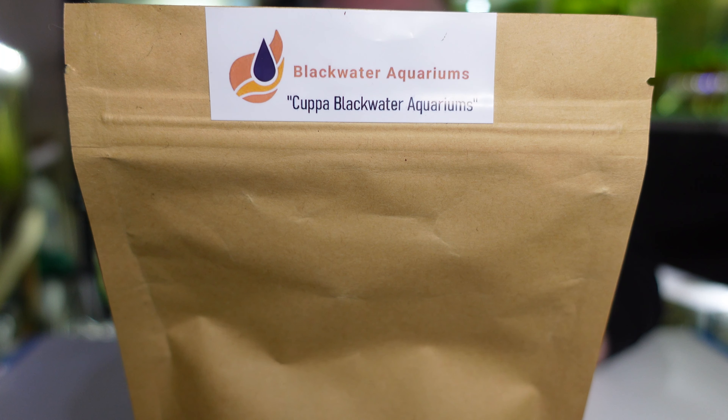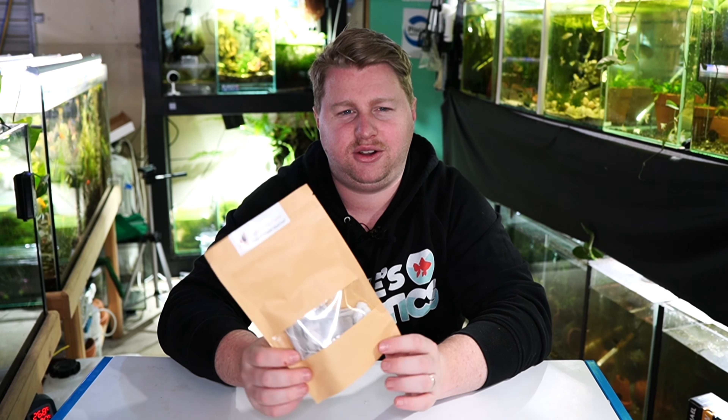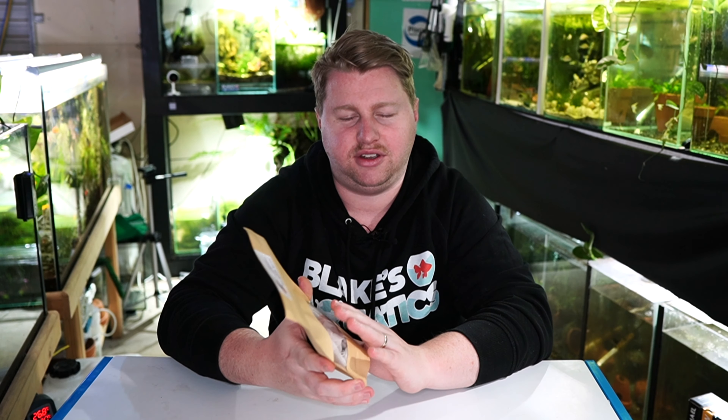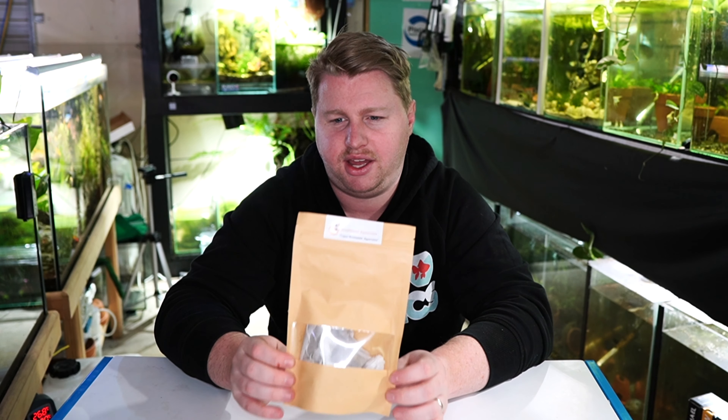So what I stumbled upon and found was this product here — the Blackwater Aquariums Australia Cup of Blackwater Tea aquarium teabags. In a bag you get 10 little teabags full of all sorts of good botanicals in a very easy to apply teabag. They are reusable and you can get up to 3 to 4 uses per teabag, so with 10 teabags and 4 uses each, that's a whole lot of blackwater you can start using in your fish room today.